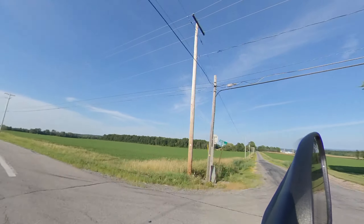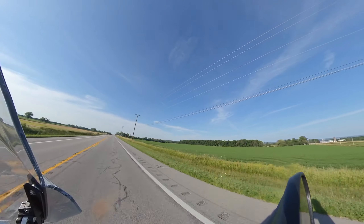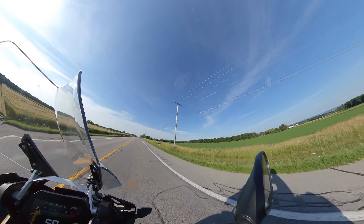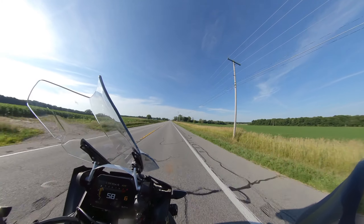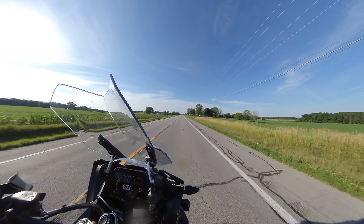Look at that — that's Genesee, the town of Genesee. It's just beautiful out here, absolutely gorgeous. It's 84 degrees and nothing but farmland. I'm just having such a good time. I could ride like this forever.